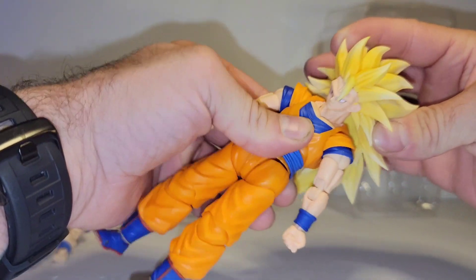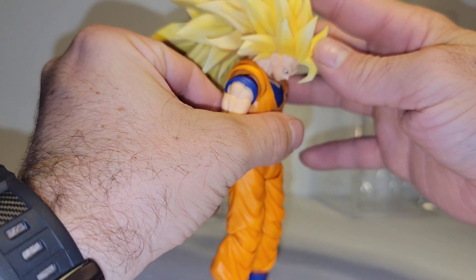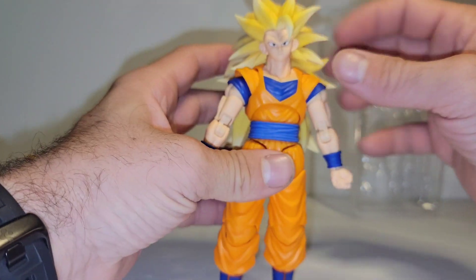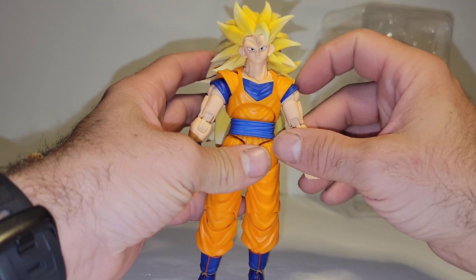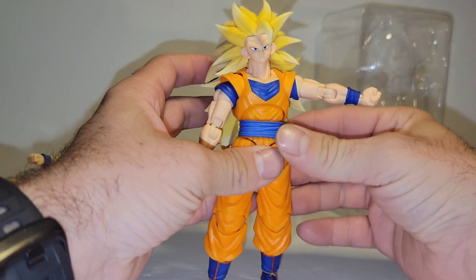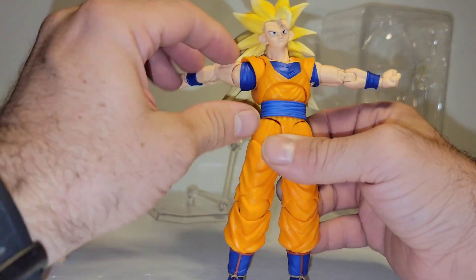You do have a neck joint — it enables him to look down extremely far. Arms go slightly below 90, but has the rotation.